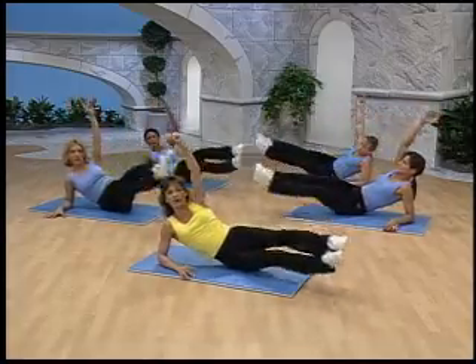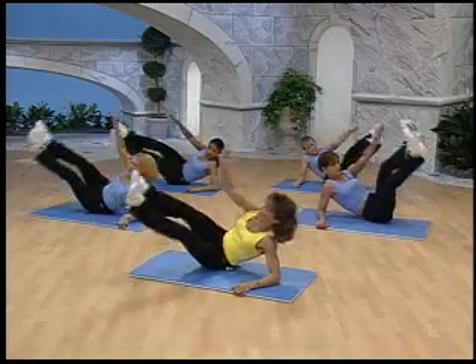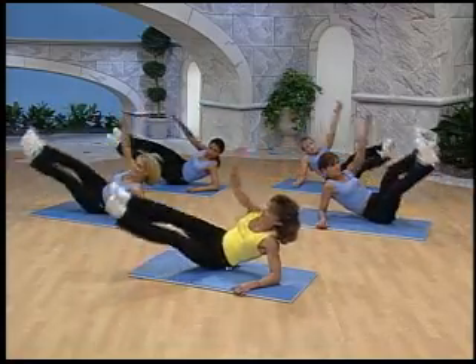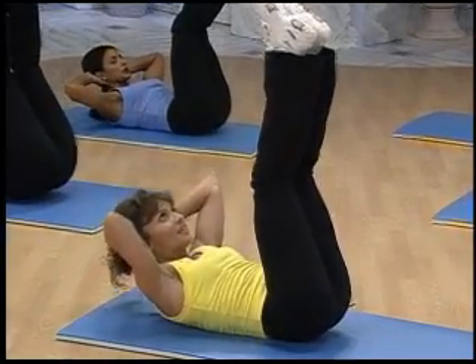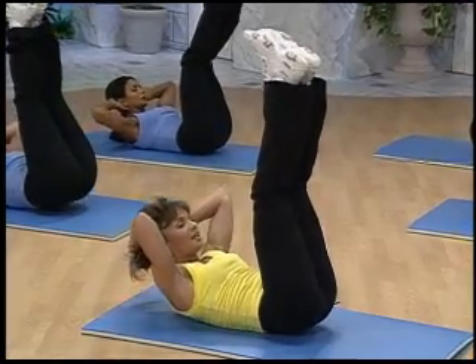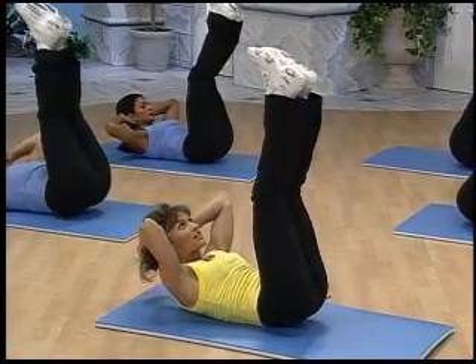Last two. It's an oblique exercise. Come on. Last two. Good. Do a straight leg reverse crunch. The upper body's still coming along with you. Now, if you want, you can eliminate doing the upper portion of the movement and simply lift the legs toward the ceiling while the upper body's relaxed.